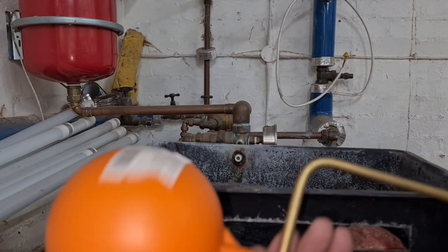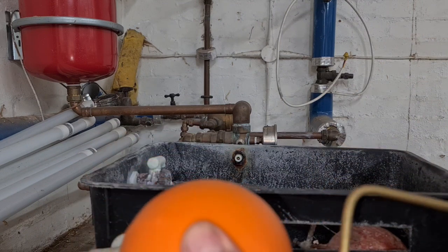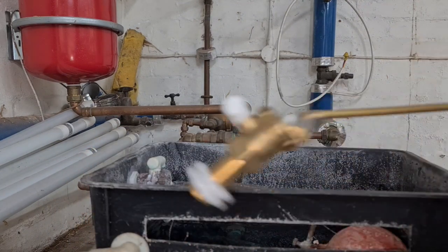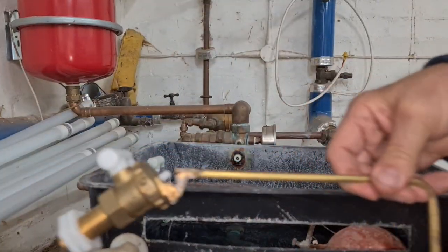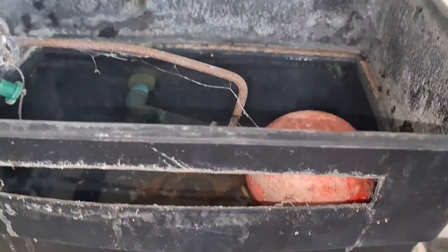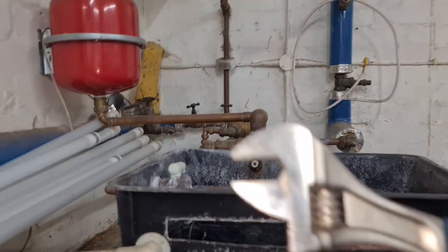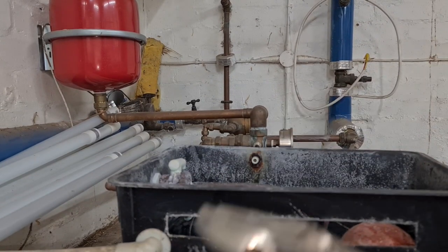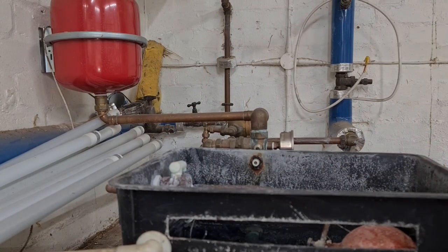To get everything ready I'm just going to screw the ball on exactly the same as what's in the tank, so we're going to replicate exactly what's in the tank. Let's see if that isolation valve works now — I've used a little bit of force, just on the handle, and just give it a twist to turn it off. That's where we're up to — I'm going to undo this in a bit.